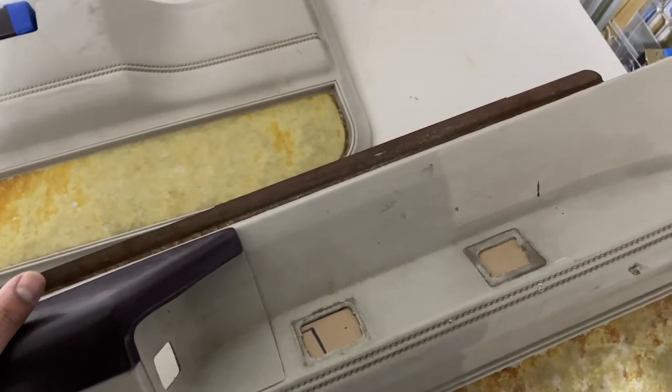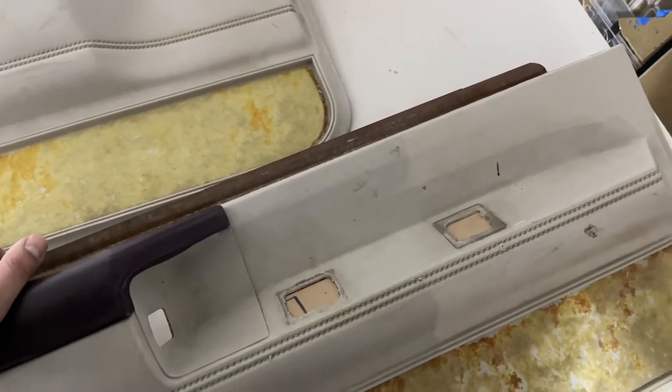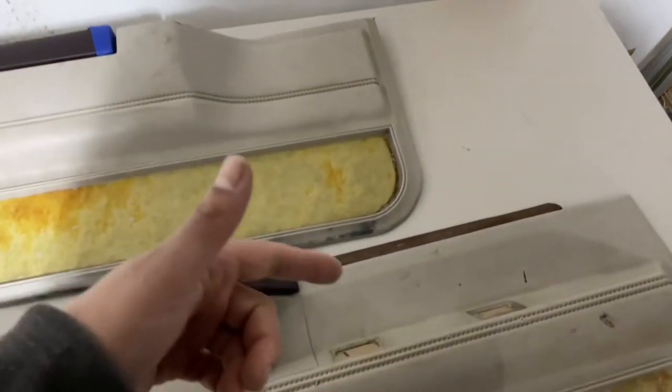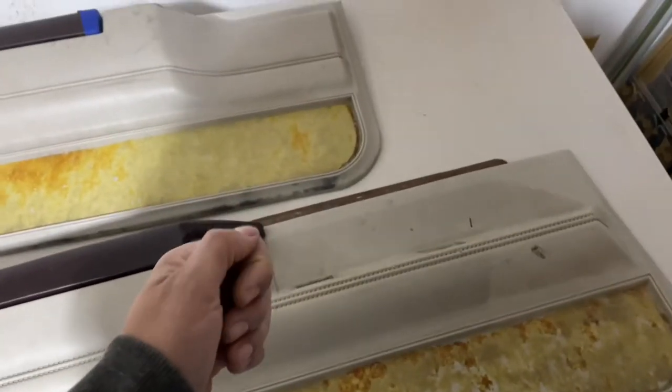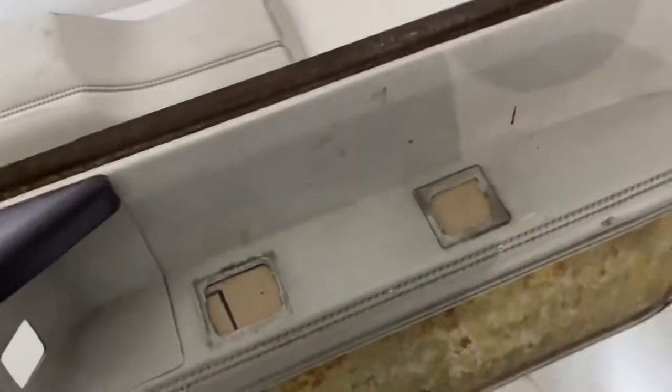The customer doesn't have a mirror and doesn't have window switches or lock switches, because the window switches are actually in the console. He doesn't have lock switches because he has a popper on his remote. So what we're going to do is Bondo Glass those openings as well.